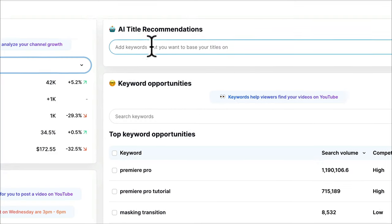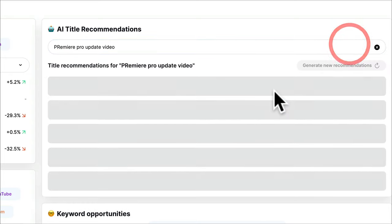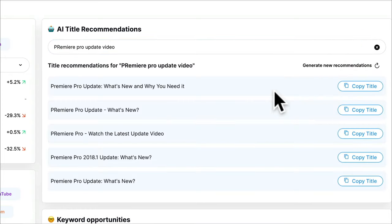The AI title recommendations are super handy if you want to get some title ideas. Let's say we were doing a Premiere Pro update video — you type that in and click 'get title ideas'. This gives you AI-recommended titles that may click with viewers better than titles you come up with yourself. It's essentially giving you a way of improving your titles, making them more readable, and looking at other videos with similar titles and tags that have got clicks.